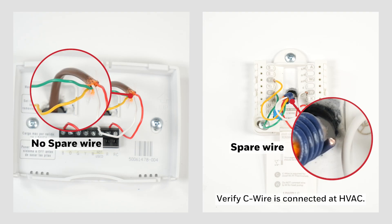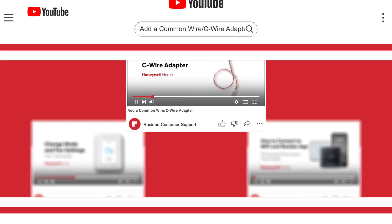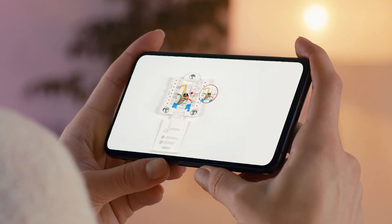If you don't have a C wire, you can either run a C wire or install a C wire adapter kit. To install a C wire adapter, refer to the Add a Common Wire C wire adapter video for instructions.